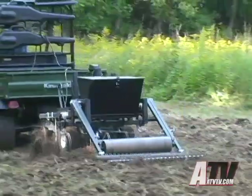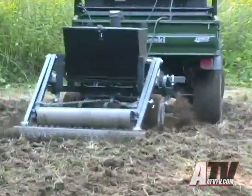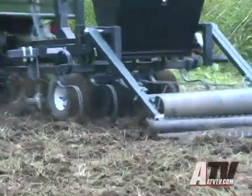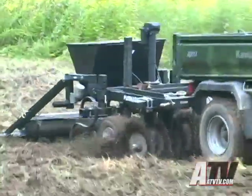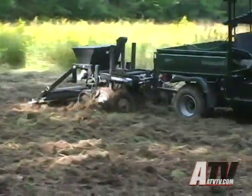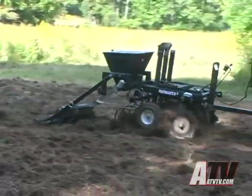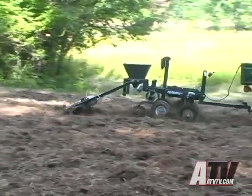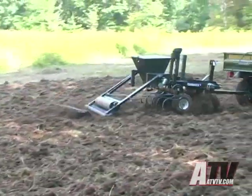We find that soils are different in all sections of the country and there may be tricks you'll pick up on in your area. After the disc has done its work, the Plotmaster follows with a spring steel plow tip that can turn the earth even deeper and does a great job of loosening up any thick clumps of both soil and vegetation. At any time, both the disc unit and the spring steel plow tips can be lowered or raised by the electric control located on the ATV. The depth control is important for working your type of soil.